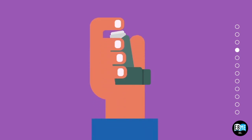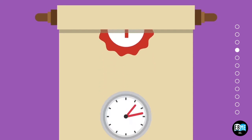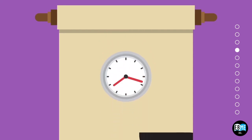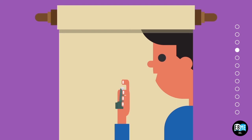Hold your MDI with your index finger on the top of the canister and your thumb under the canister holder, called the boot. If you are using the MDI for the first time or you haven't used it within 48 hours, prime your medicine. You can do this by turning the mouthpiece away from you and spraying once or as many times as recommended, found in your medication instruction insert.